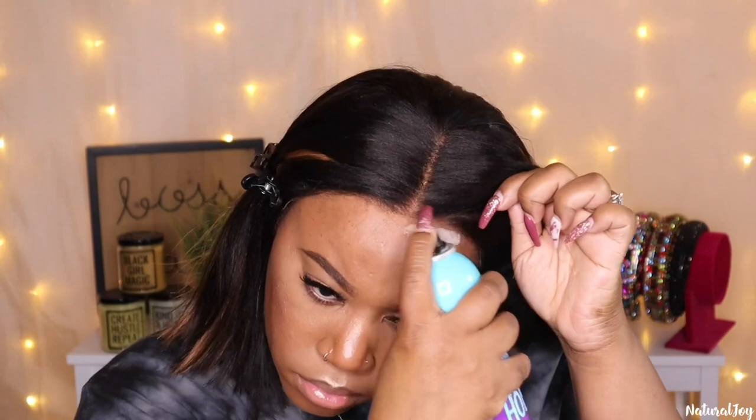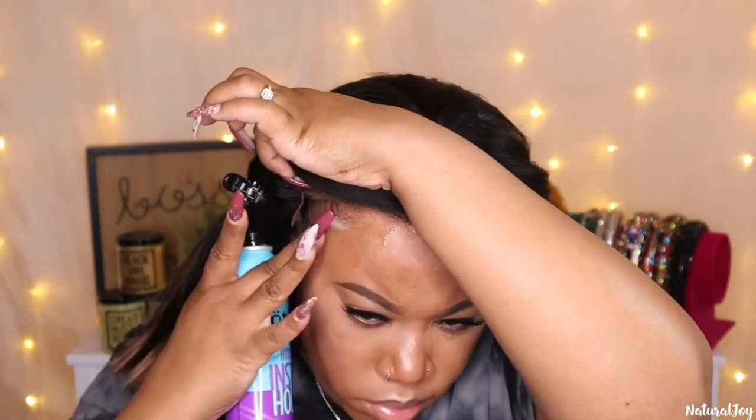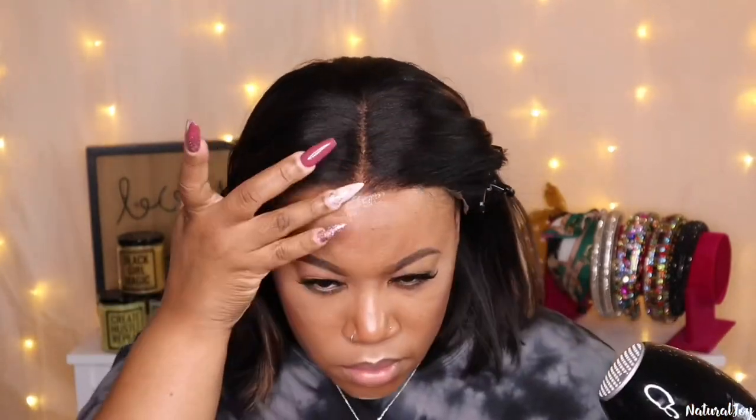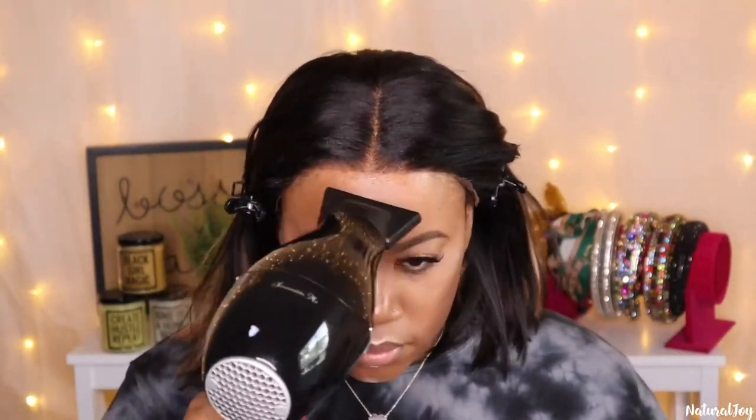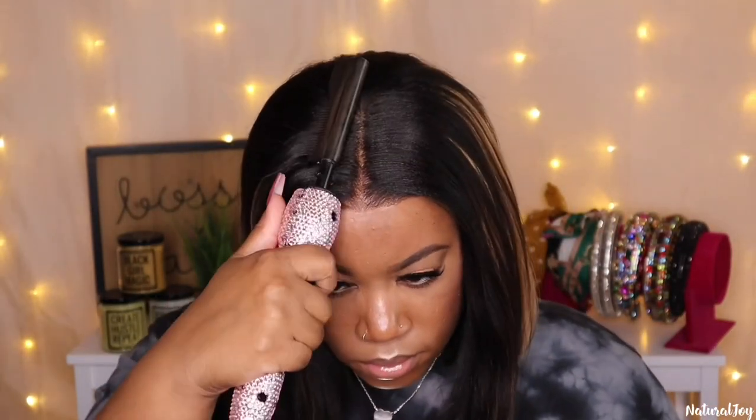You can wear this unit glueless but for today I am using my Got to Be High Insta Hold spray just because I want to wear this for a little bit so I want to go ahead and melt this down. I'm spraying that on my skin and then using the blow dryer to dry it down a little bit. I'm going to spray a little bit more at the very front of the hairline where the parting space is and then dry it down a little bit more. I am blow drying this on cool just because when I blow dry it on heat it does affect my contacts and starts to dry them out.